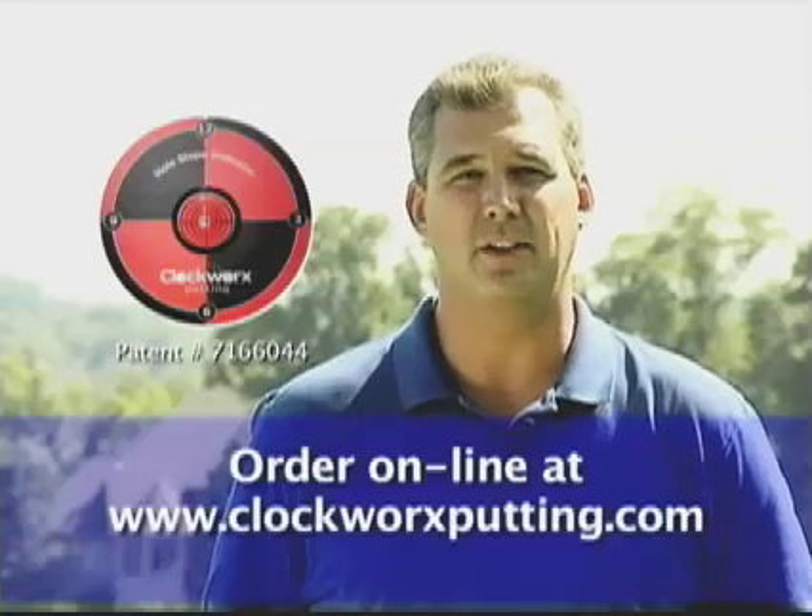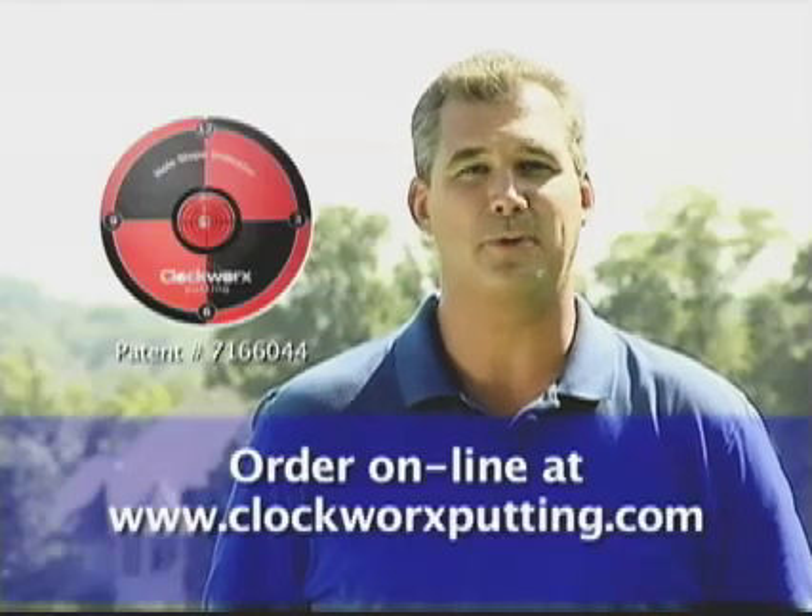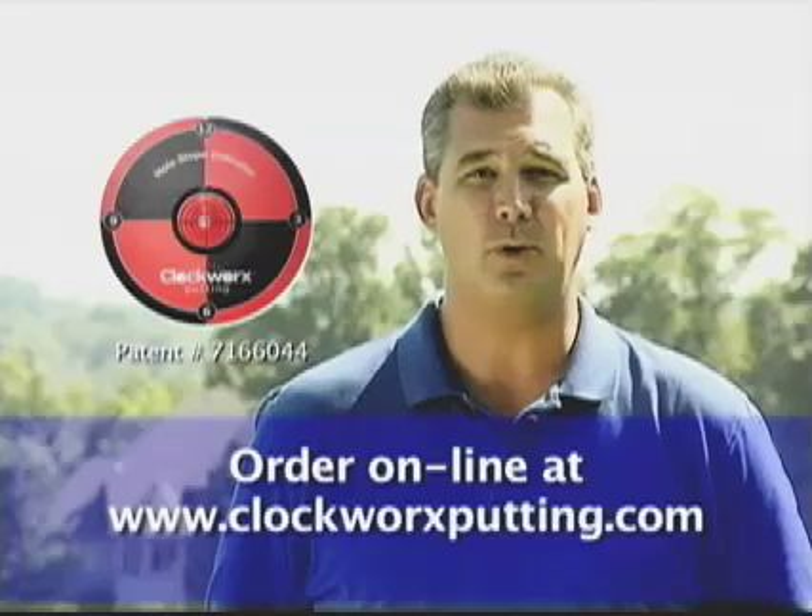Even you can increase your confidence and lower your scores. Order your Clockworks Putting System today at ClockworksPutting.com.